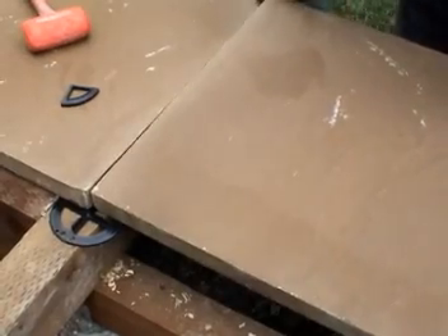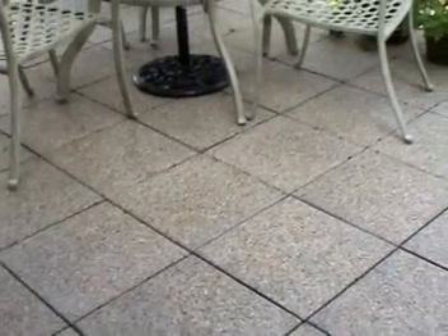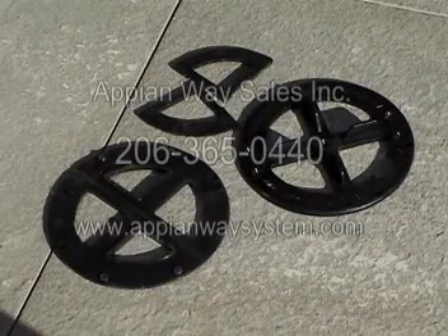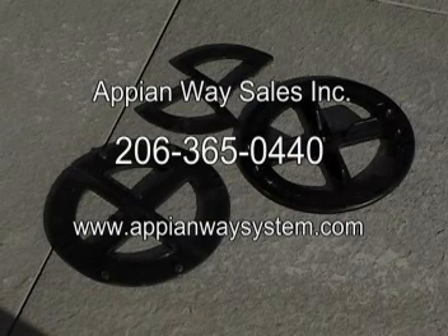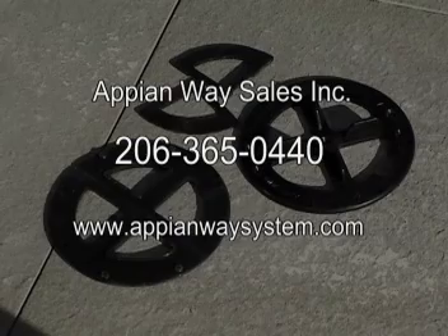It provides access to the under-structure and is easy to install and maintain. The AWS joist plate system is affordable, durable, and adds value and enjoyment to any home — the ultimate answer to home decking and fixed-height rooftop projects. For more information about the AWS joist plate system, please contact Appian Way Sales Incorporated at 206-365-0440, or on the web at www.appianwaysystem.com, or contact your local distributor.